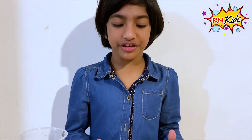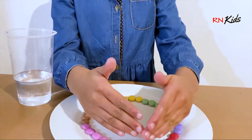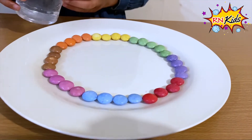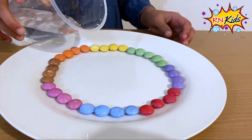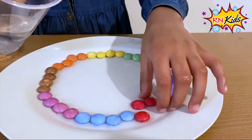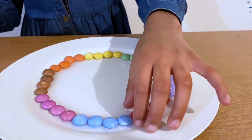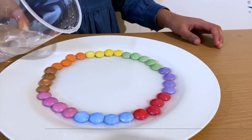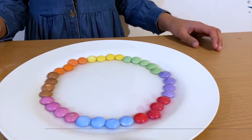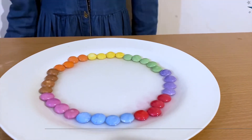I put the Smarties in the right colour all together, and now this time I'm going to use cold water. Let's see what happens.